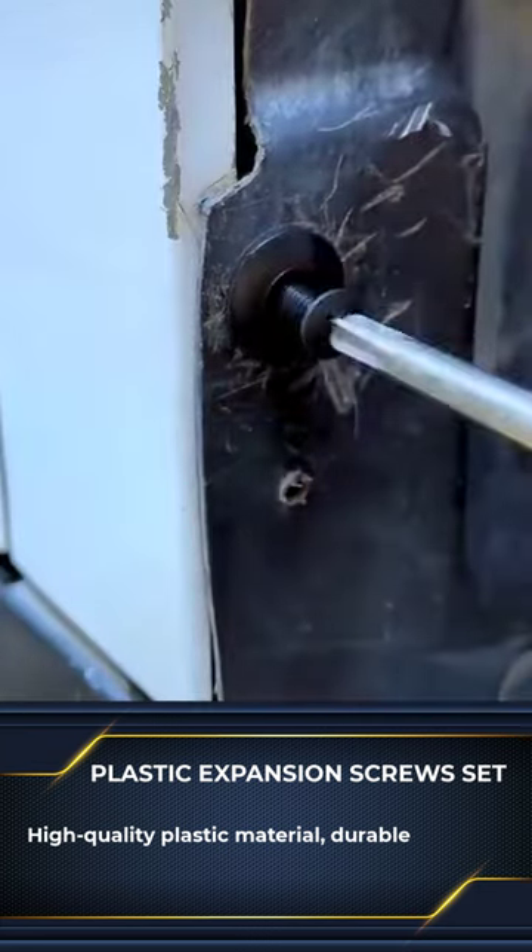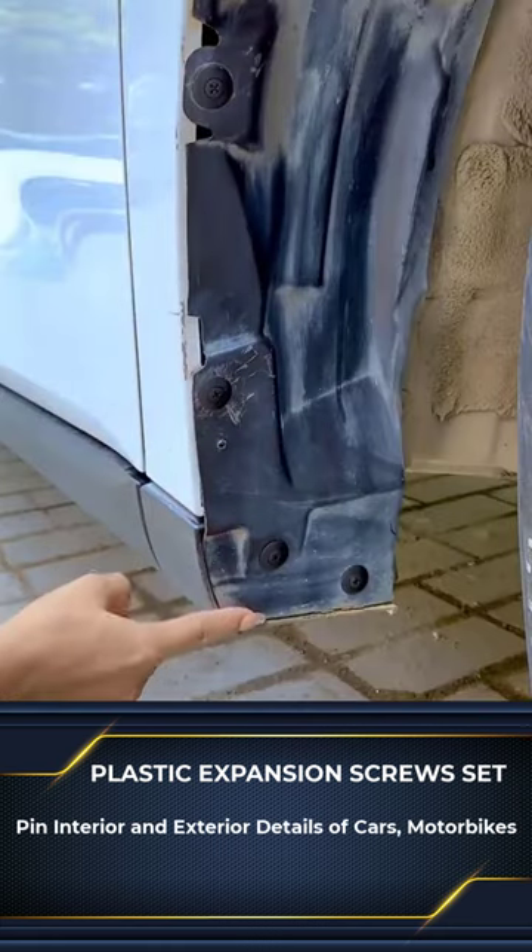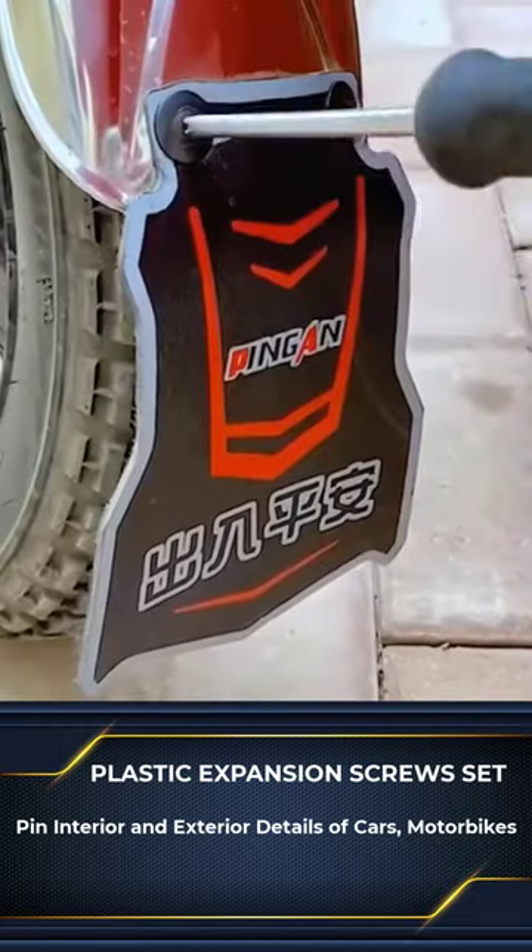Suitable for replacing worn or damaged old screws. The product is important, but it is often lost when moving on the road, making you extremely confused.